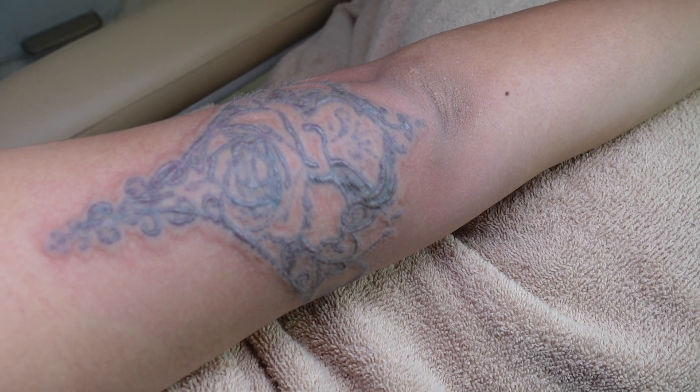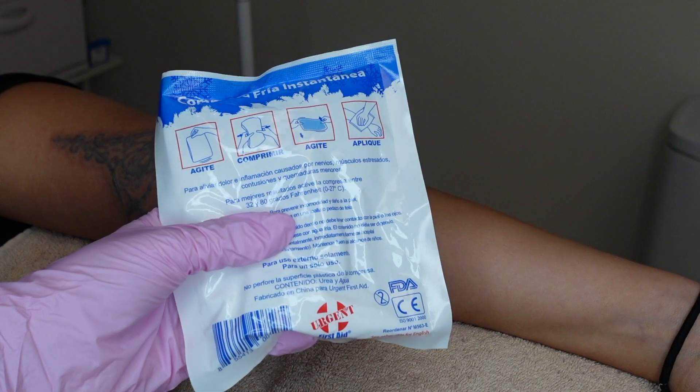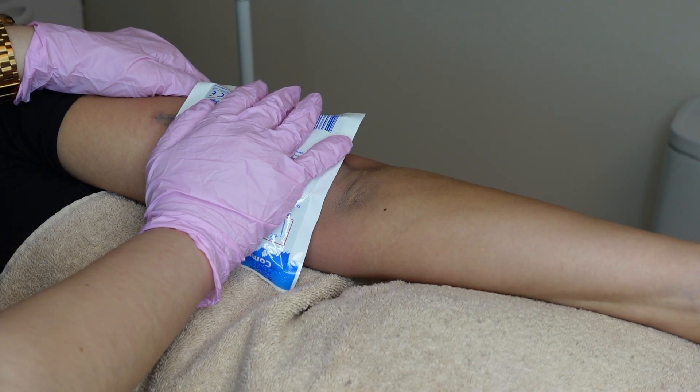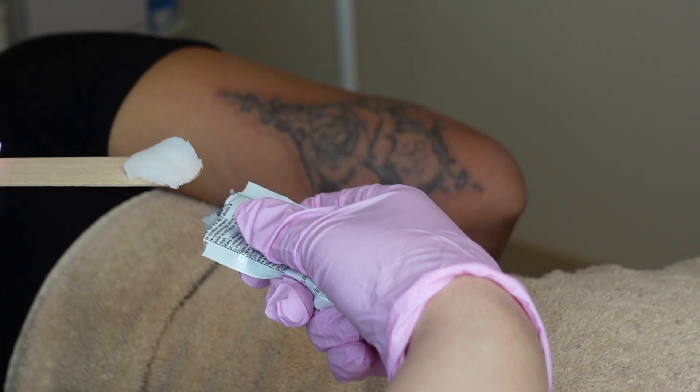So she always preps by taking allergy medicine. As you can see there, she gets pretty welted up. So we're going to go in with some ice afterwards to pull out as much heat as possible, and then we'll go in with an ointment to keep it nice and moisturized.